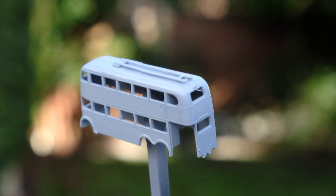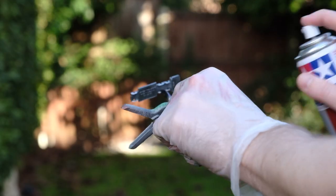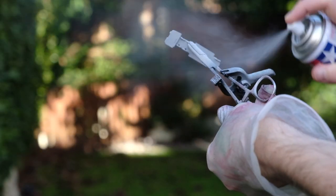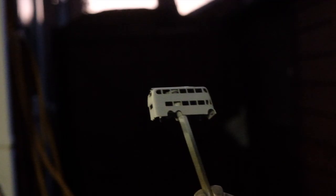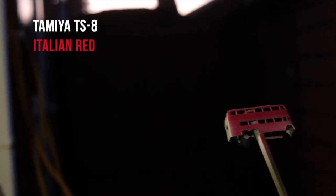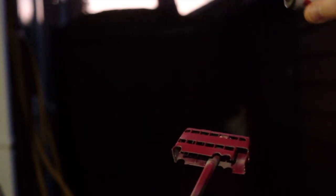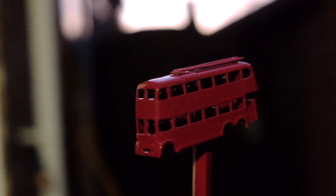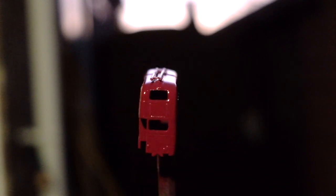AEC then moved production north to Stockport following the acquisition of Crossley Motors in 1948. Trolleybus production began to reduce in the 1950s, and BUT wound down in 1964 following a final batch of buses destined for Wellington, New Zealand. In 1954 it had been announced that all trolleybuses in London would be replaced by diesel buses, except for post-war vehicles which were expected to run until 1970. This coincided with the introduction of AEC's iconic new Routemaster bus. Most of the post-war trolleybuses were exported to Spain after they were discontinued.